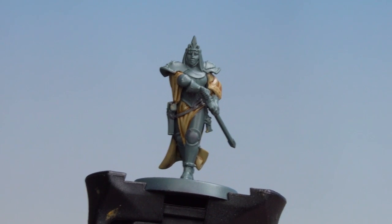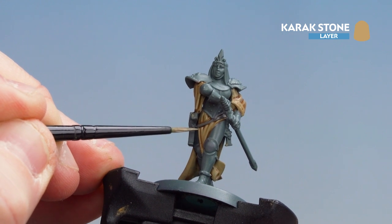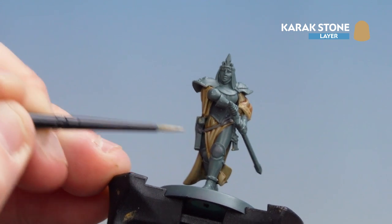With that tidy-up stage now done, we're going to finish off the robes by doing a highlight of Carrock Stone. Just try to make this a little bit thinner than the last colour — just a couple of little streaks here and there, you don't have to do everything, just a little bit here and there.